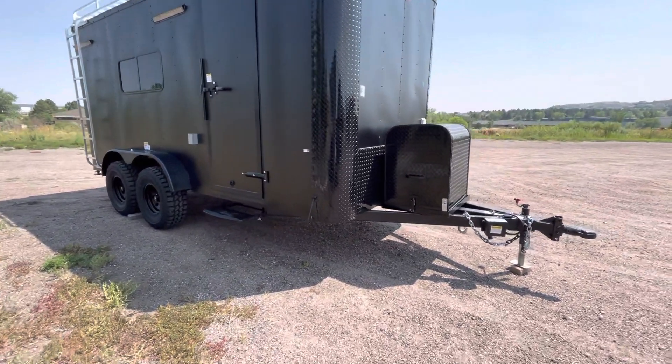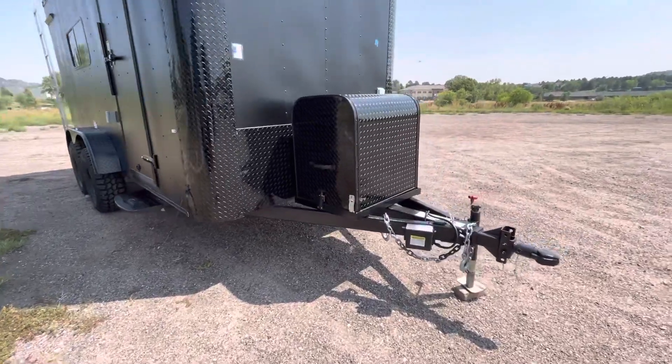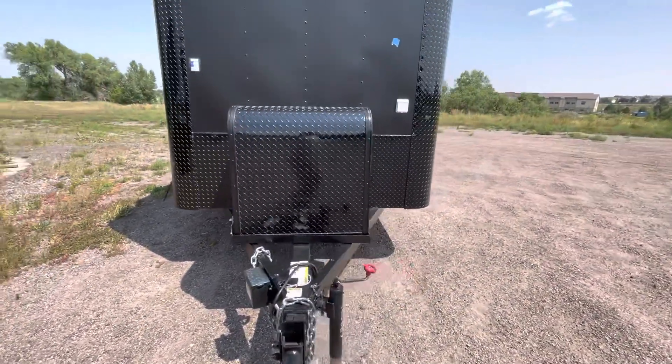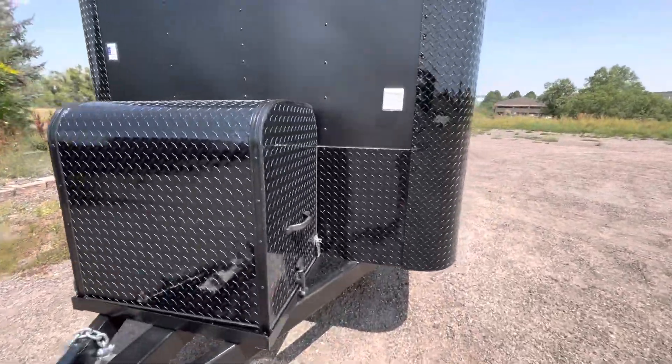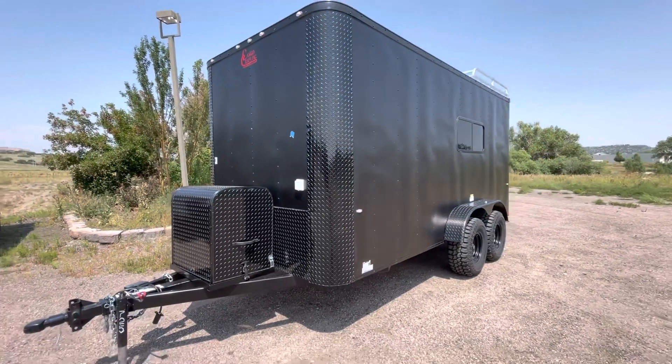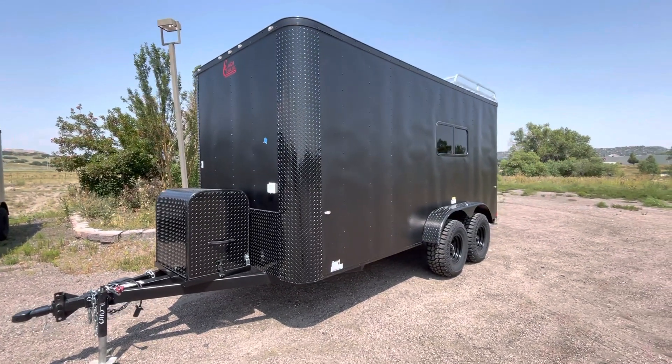You do have your generator box and platform on the front, so you've got a place for that to ride. Side swivel jack, removable front coupler — it is generator ready as well, so you've got your twist lock plug right there. You can plug right in and bring power into the trailer with that.